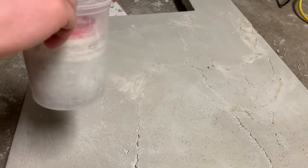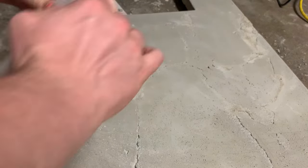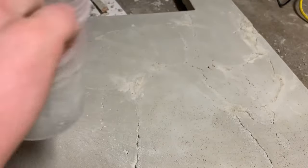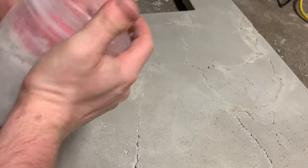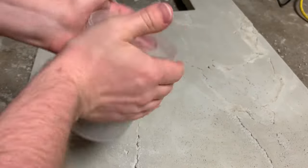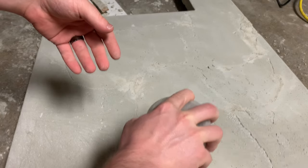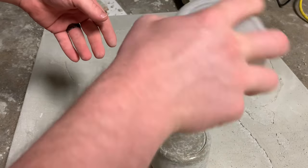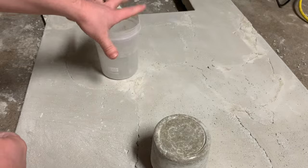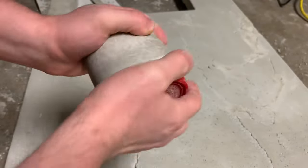When you come back, you just want to flex the plastic a little bit — pull it apart, squish it together — just to break the hold it has on there, and that should just kind of pop right out just like that. Then you should just be able to twist it off.